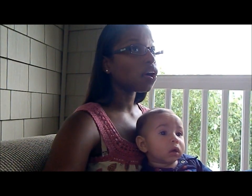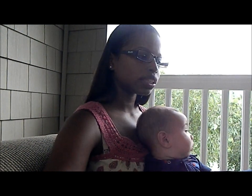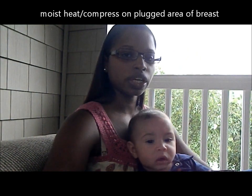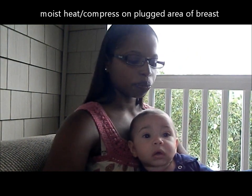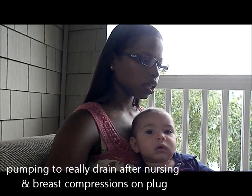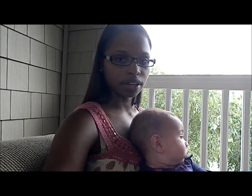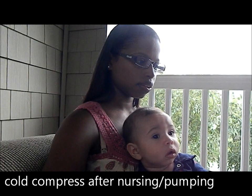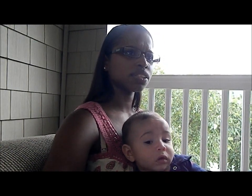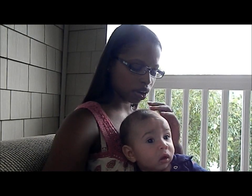I tried all the usual recommendations you find online: moist heat before nursing and pumping to make sure it's as drained as possible, compressions while nursing or pumping on the plugged duct, and cold before or after in the event that it's swelling. And it just wasn't working. I even took extra hot showers to try and loosen whatever was going on in there.